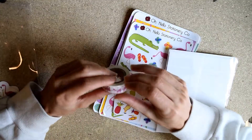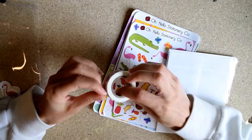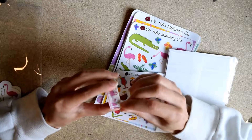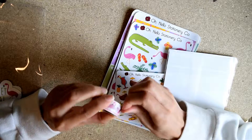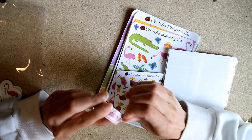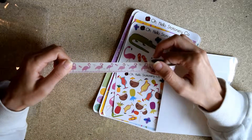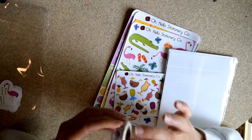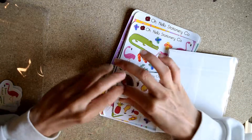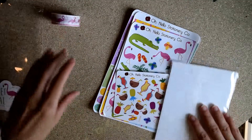You get a washi tape roll nowadays, which is new. I have not ordered a subscription in forever so this is new to me. I've used their washi tape before but not any paired with the subscription. This one is just flamingos with hearts, and I think it would be really adorable layered over a scotch grass washi tape — like little lawn flamingos. So cute.